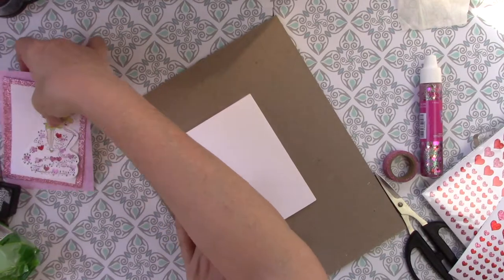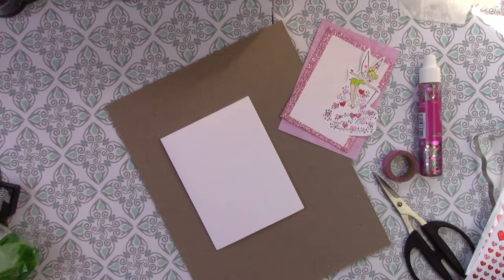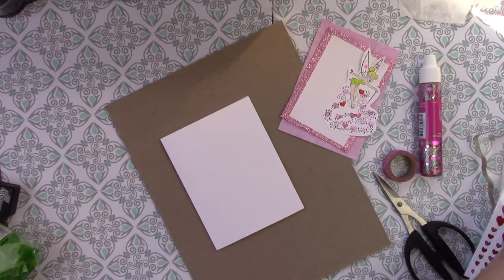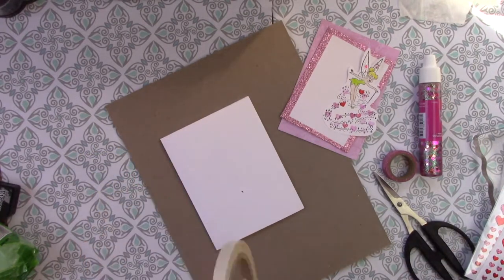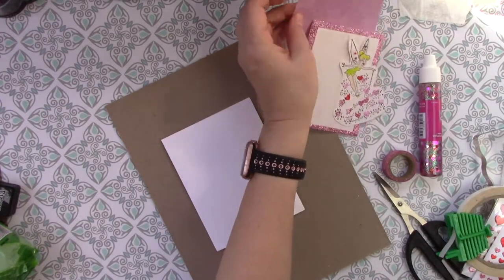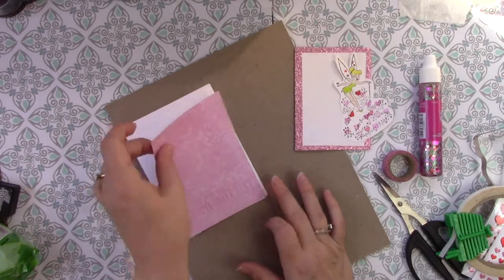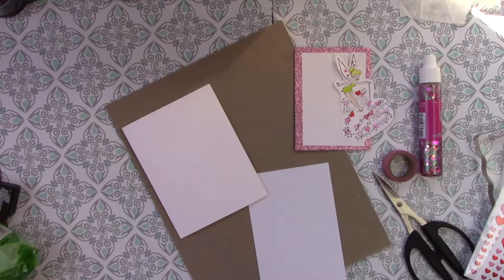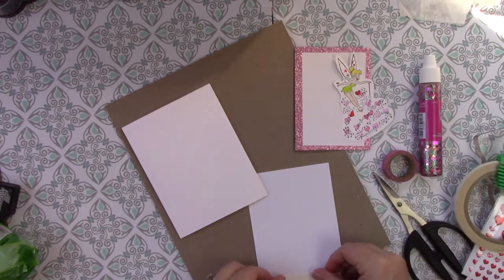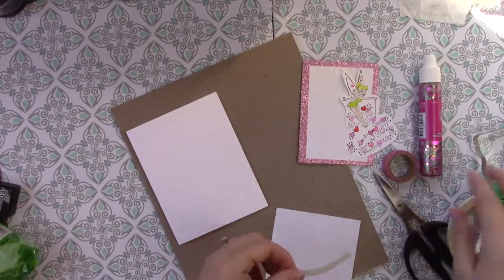So now I have my layers. You can attach these any way that you want to — you could use a glue stick, one of those sticker makers, or double sided tape. I like to use double sided tape. I love double sided tape. I've had it forever and I will cry when it runs out. Just going to cut the tape off and take off the backing. I am not trying to make it perfect — I do like to do mine so it's off center. If it's already crooked to begin with, people can't say that I tried to make it straight and it wasn't.